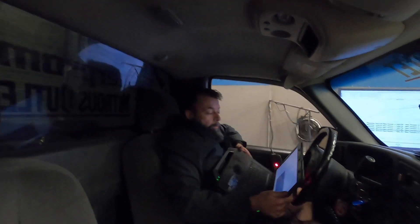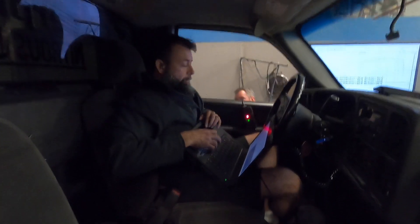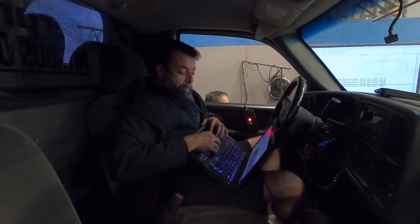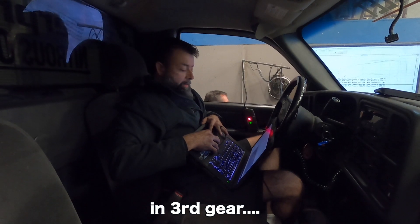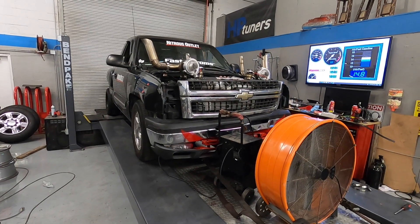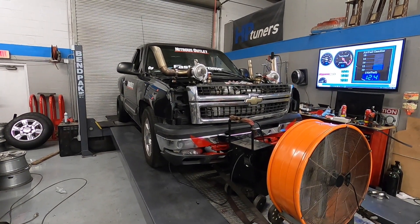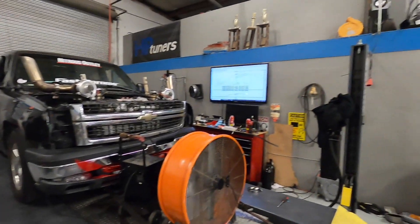Definitely way more responsive. That was pretty awesome. We're only running in second gear — George does not have a drive shaft yet, but that's okay for what we're doing. This thing is going to rip. We'll probably make 100 wheel horsepower more. We're at 9 pounds of boost and it's starting to lean out up there. 460!